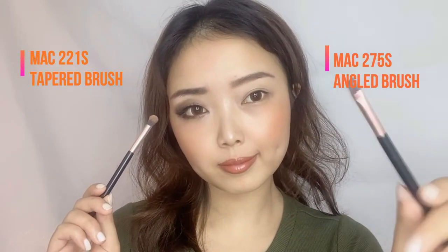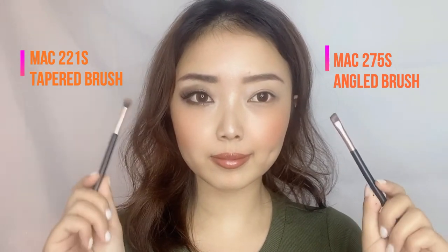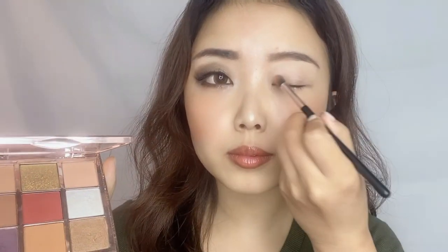For applying eyeshadow I will be using two types of brush: one angled brush and one tapered brush. Take a cinnamon color at the base and blend it all over your eye socket with the tapered brush. I use this base color because it matches with my skin tone, so the whole eye makeup will look more natural.